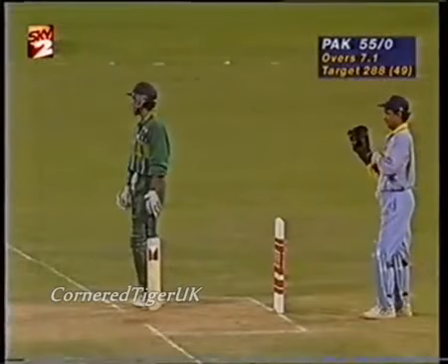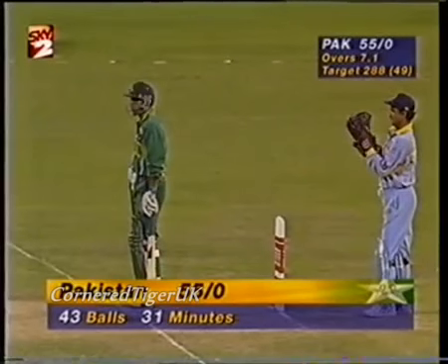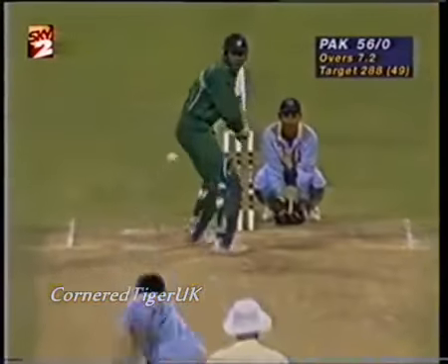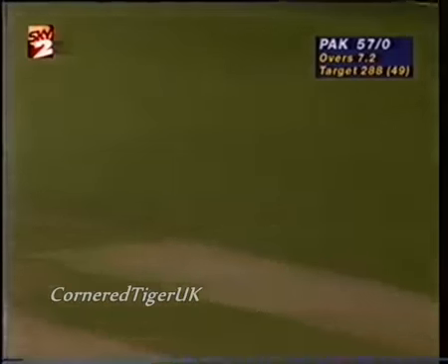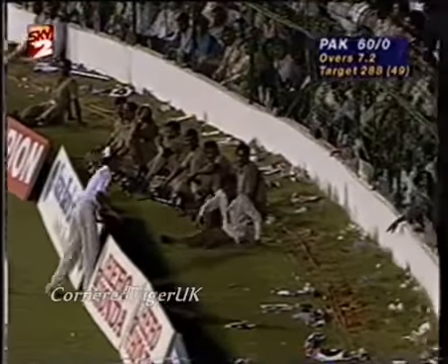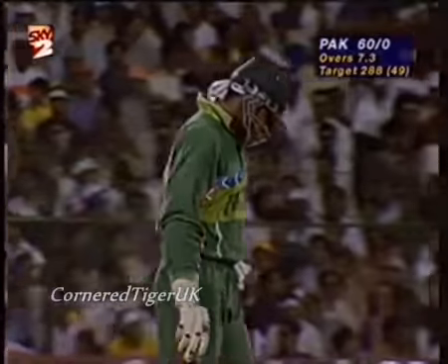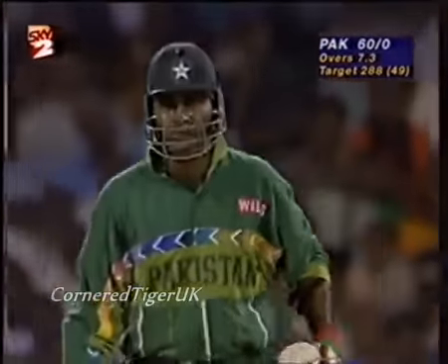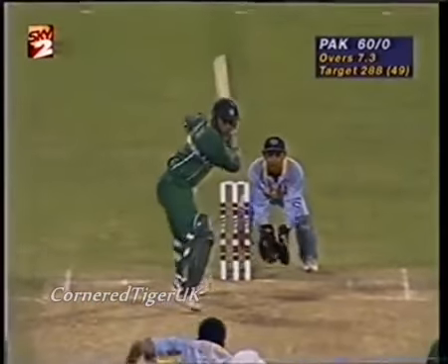Saeed Anwar is noticing the huge gap between square leg and long-on. Picked his spot to perfection. Excellent shot — beautiful positioning of the feet. This is a superb cricketing shot by Amir Sohel. Even before the bowler bowled, he's moved outside that leg stump and really just gone through the line and hit it through extra cover. Good thinking cricket, this.